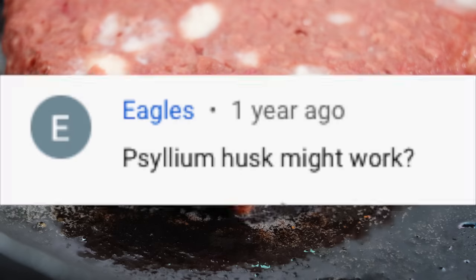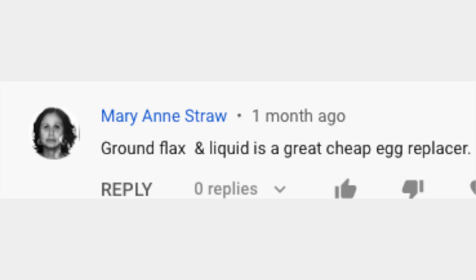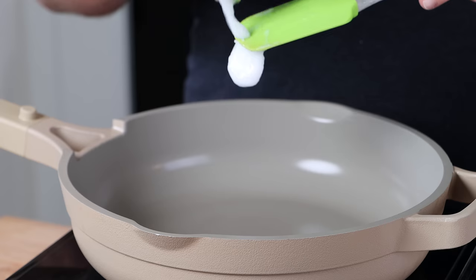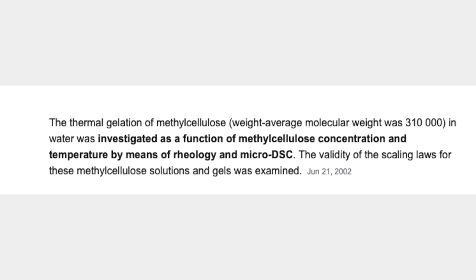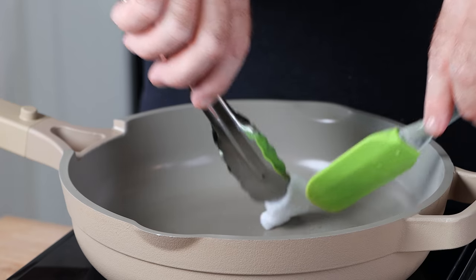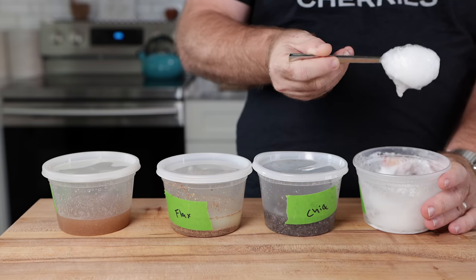I've got a ton of comments online, and everybody says that psyllium husk, chia seeds, or flax seeds are going to be great burger binders. So I wanted to give those a test. One of the properties that methylcellulose has that makes it better than pretty much anything else is its thermal gelling properties — meaning it will firm up when you heat it. I wanted to see if any of these candidates had that same property.